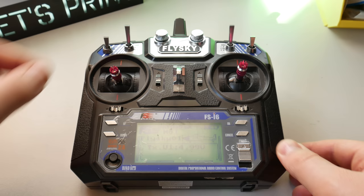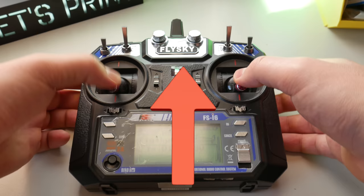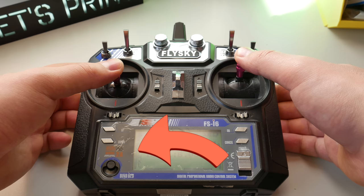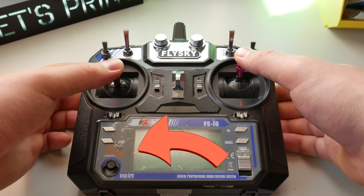Let's take a really quick look at the steering. This is channel three — this steers the left side of the tank. This is channel two and steers the right side of the tank. When I push both up, then the tank moves forward. When I push both down, the tank moves backwards. When I push one up or more up, then the tank starts turning. And when I push one up and the other down, then the tank will do a 360. Okay, back to the cool part.